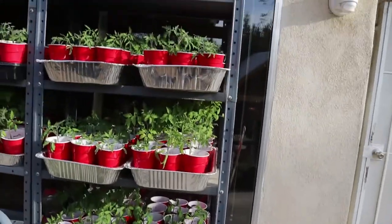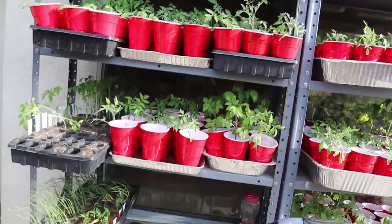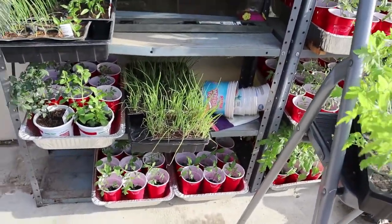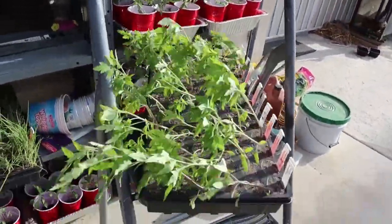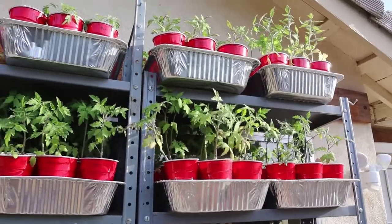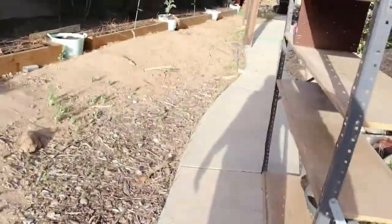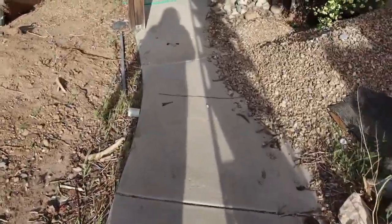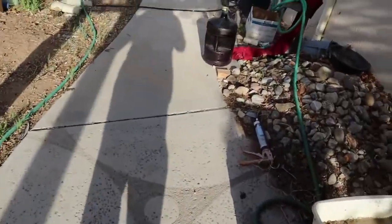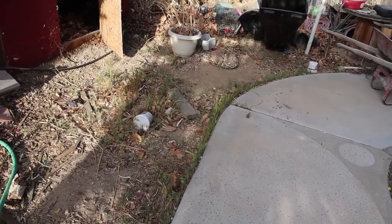But look at all this, you guys — this is all just tomatoes. These are all my tomatoes, and then I have some onions and peppers right there. I still have to put these in the cups, but look at that — it's almost like a Florida feeling. I'm going to start putting these out and since we've had really good temperatures, I'm going to go ahead and take a chance and put them out this week. And I have extras, so if the temperatures drop I'll have extras to make up for it.